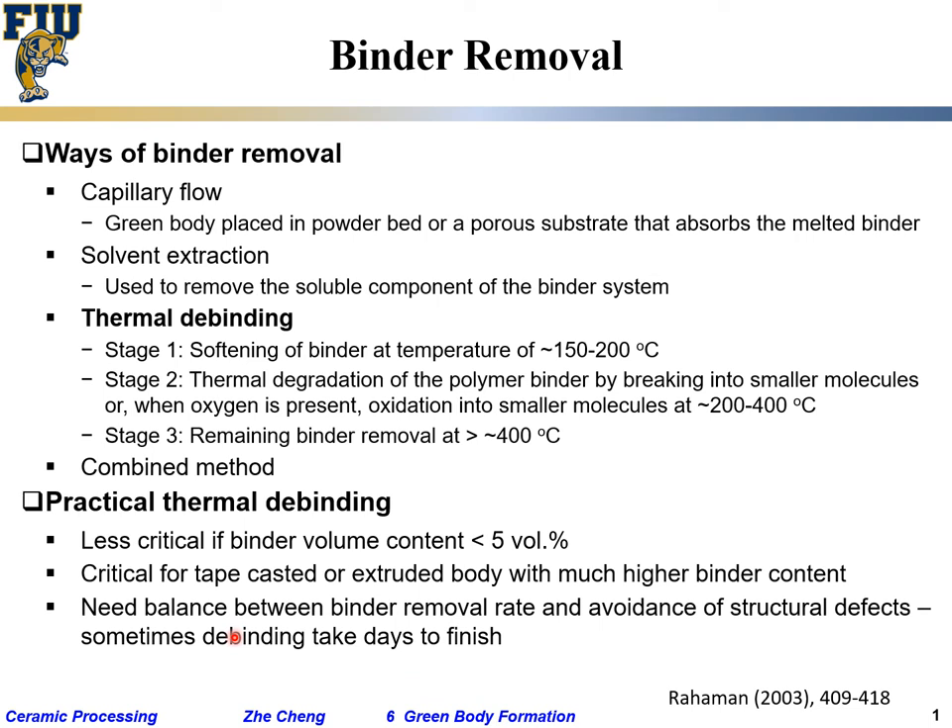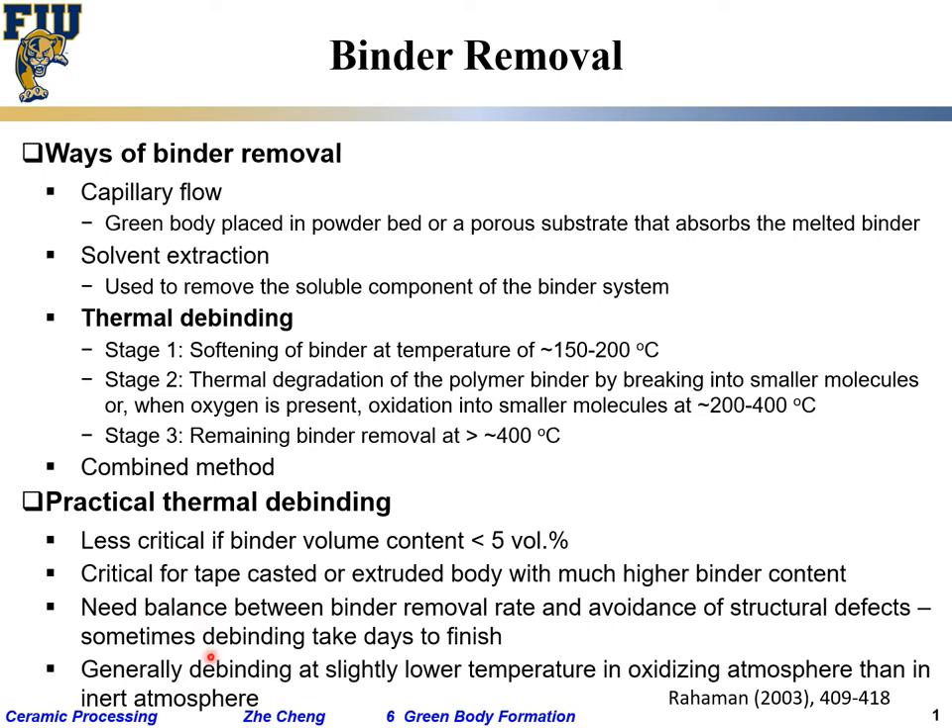At the same time, you don't want it to take forever — you want it to be done cheaply in a timely fashion, so it's always a tricky balance. Generally, debinding occurs at a slightly lower temperature in an oxidizing atmosphere than in an inert atmosphere. If you have to use an inert atmosphere, the debinding temperature is slightly higher. In oxidizing atmosphere, which is air, quite often 400–500°C and you are done, but if your system is sensitive to air, the debinding temperature has to go all the way up to around 700°C.